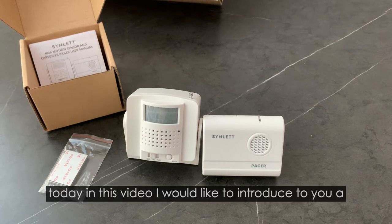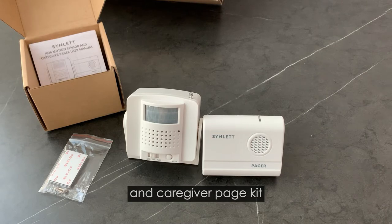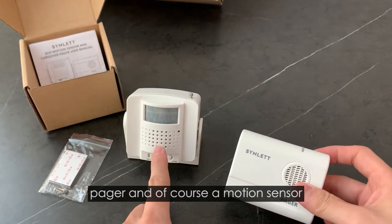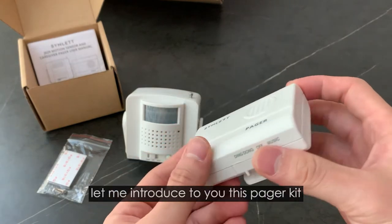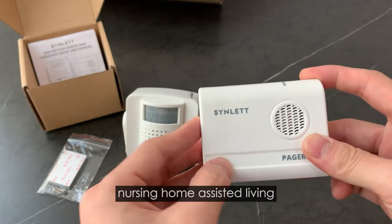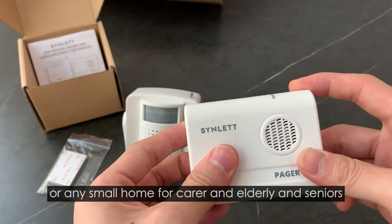Hi, today in this video I would like to introduce to you the Synod motion sensor and KKV Pager Kit. This Pager Kit comes with a battery-operated portable pager and of course a motion sensor. It works in various settings like nursing homes, assisted living, or any small home for carers and the elderly and seniors.